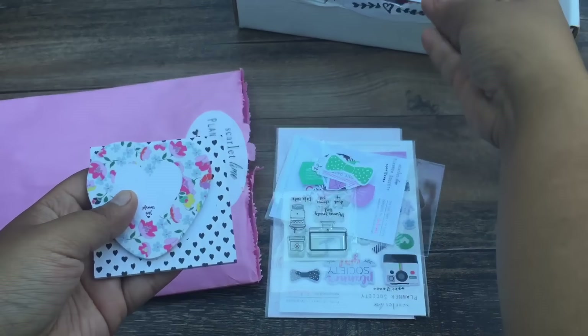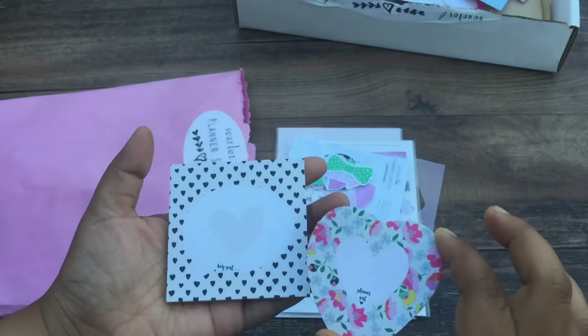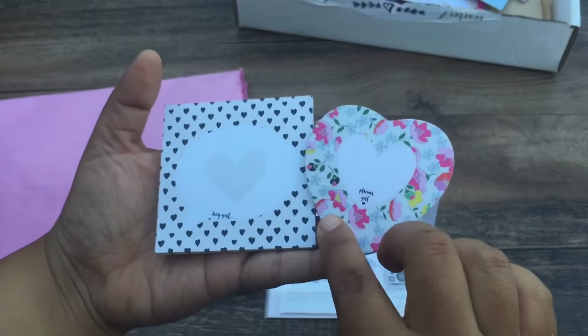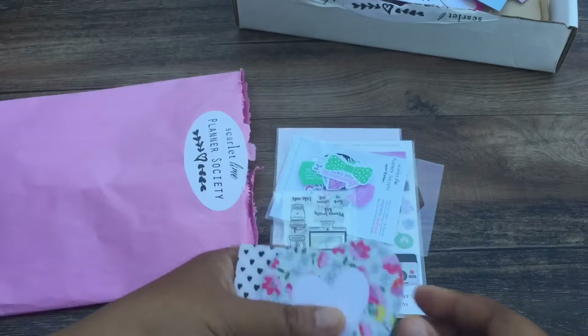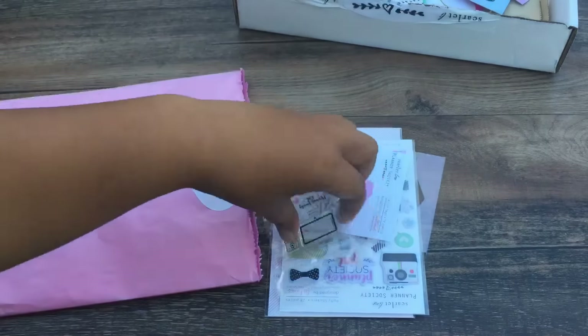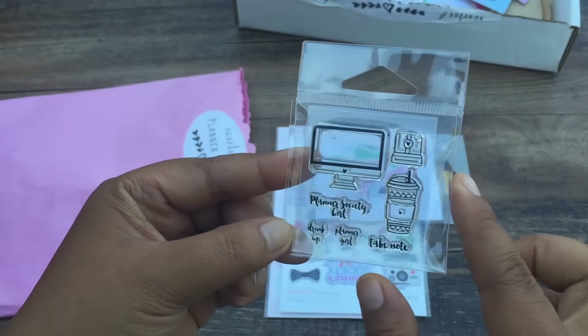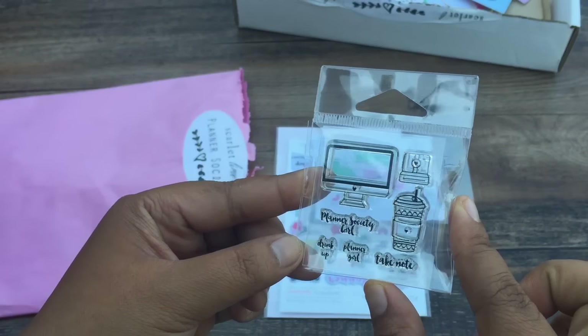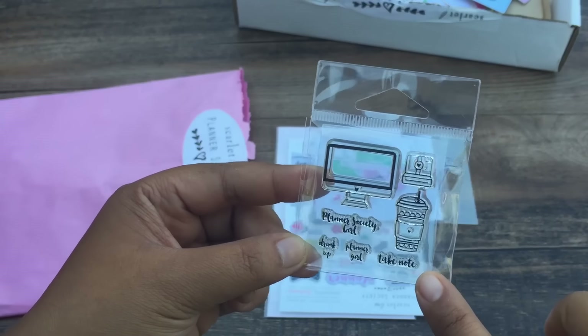And then we have these cute post-its. This says 'Planner Girl,' and then this says 'Hey Girl.' So cute. And then we have this stamp set. I love these tiny stamp sets that she has going on — they're just to die for.